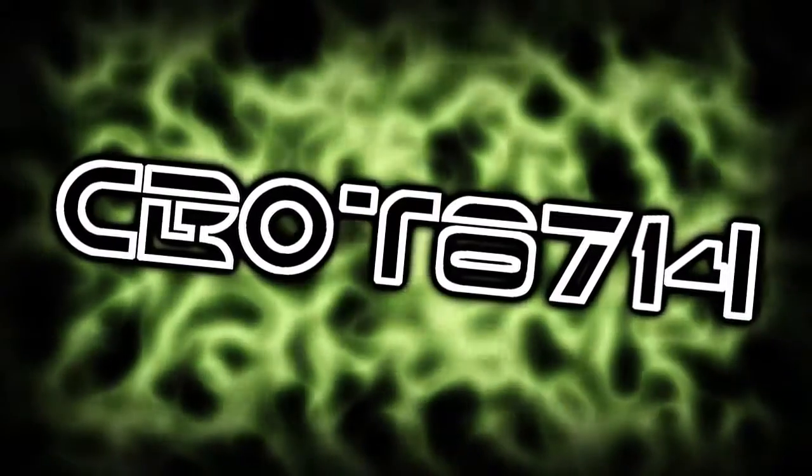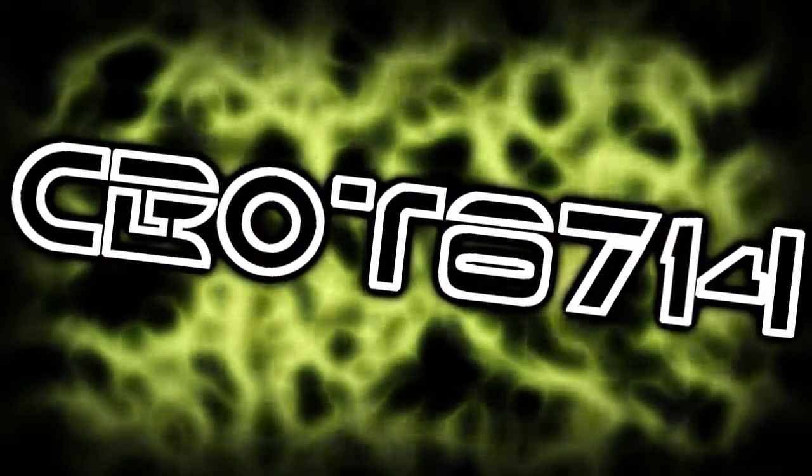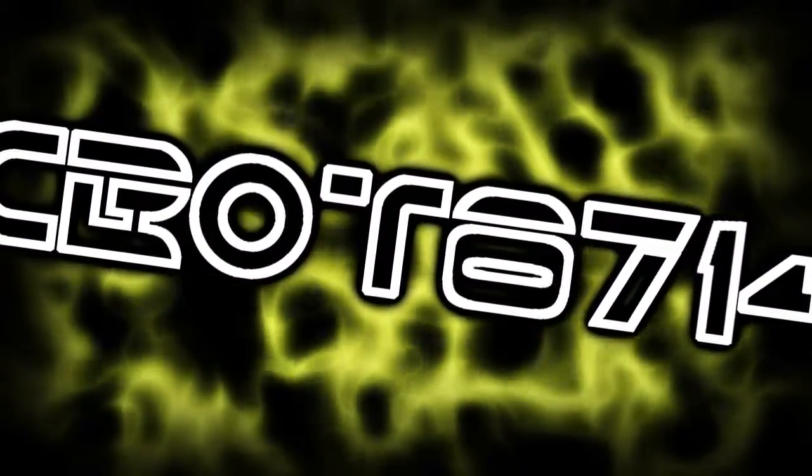There's going to be 5 of them, so here they are, and I hope you enjoy. Please comment, rate, and subscribe.